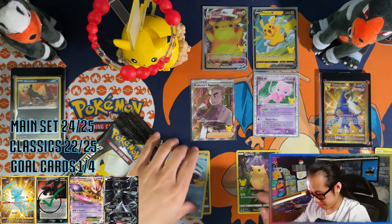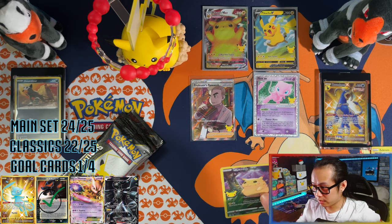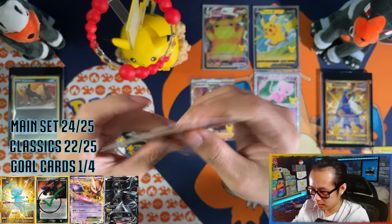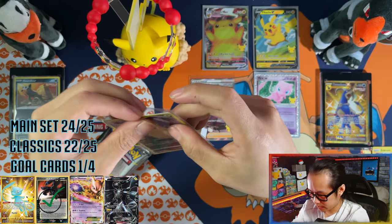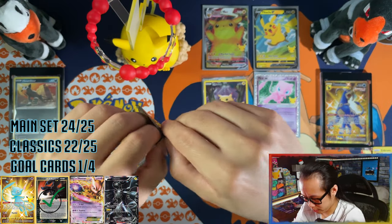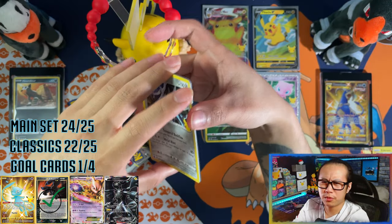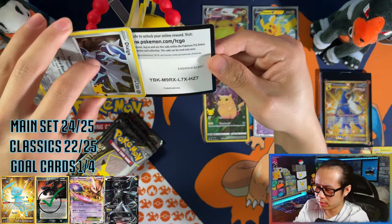So this box — Pikachu Chonkachu — you've done me good already. Number three. That's four cards now I'm missing from the whole master set.